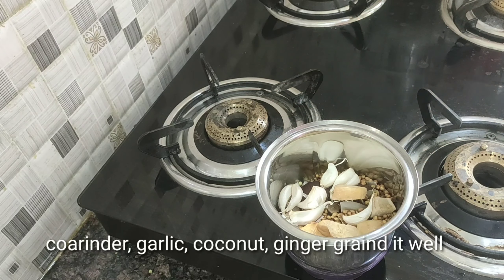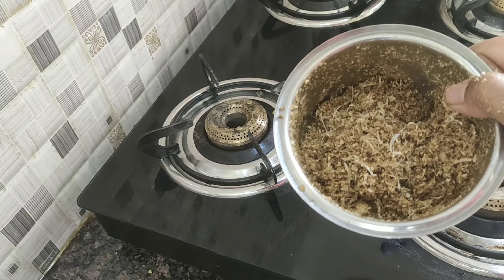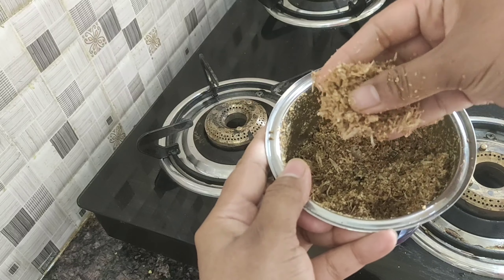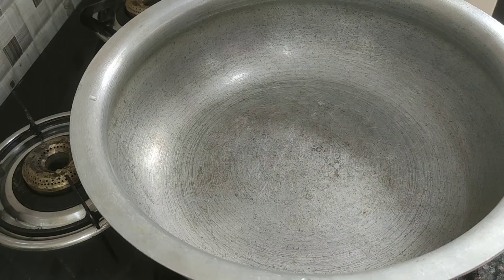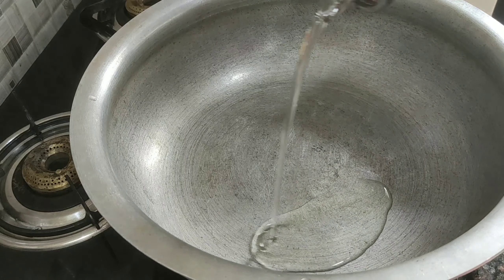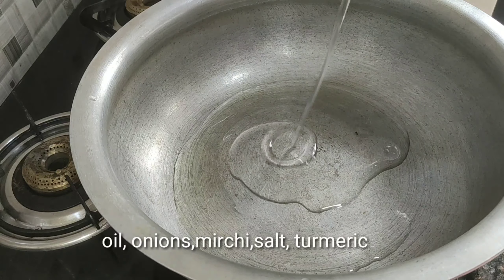Next, add ginger. Then we pour into the pan — we should pour the pan to the ground.